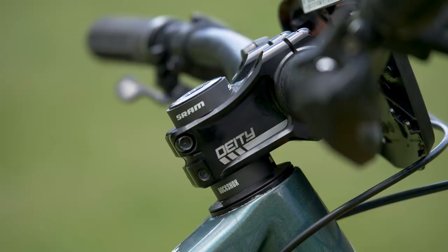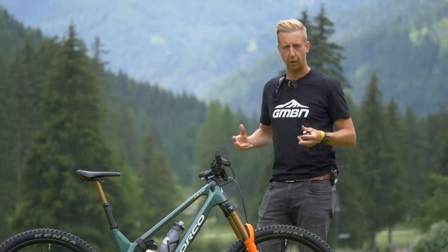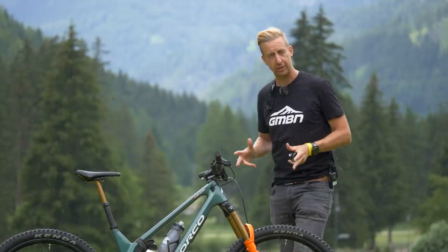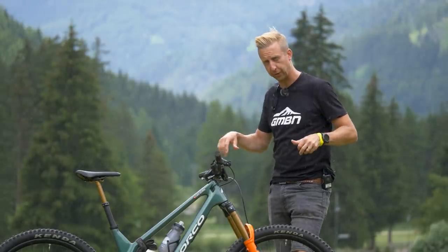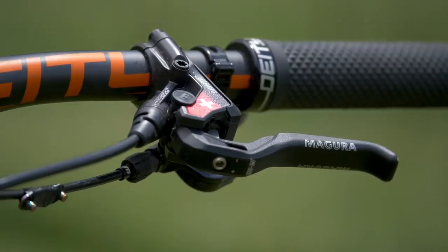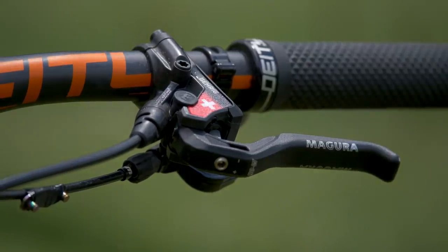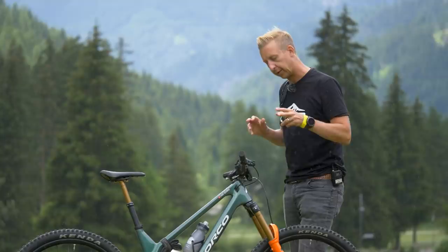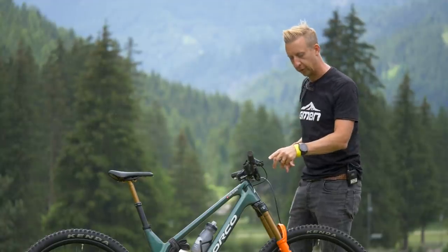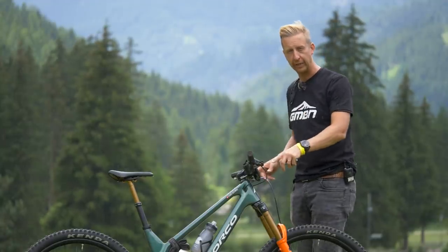Let's get up to the bars and check out what she's running up there. Up at the cockpit, the bike is running a 760mm Deity carbon bar. A lot of the pros are choosing to run carbon bars just for a slightly softened approach and a bit of vibration damping. The brake levers are cool because these are customized — the Magura MT7 Pros. With the Maguras, you can actually customize them in a few different ways, with a number of different brake lever choices.